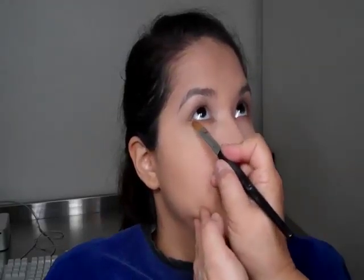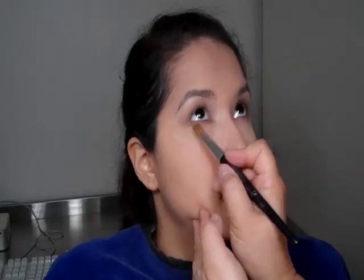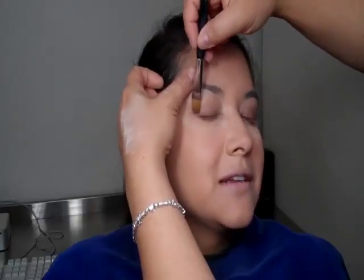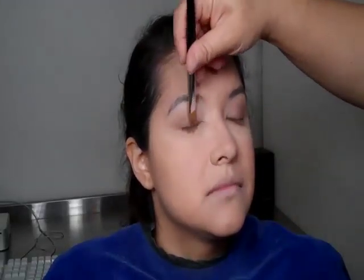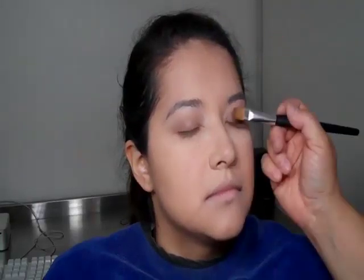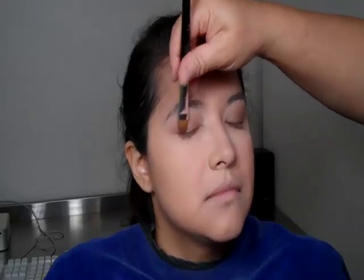The thing about makeup that I think is really important is that even though you don't want to look heavy or made up, you still want to look your best. Using the shadows and light technique allows you to create the proper symmetry to bring your best features out and hide the not-so-great features. We can definitely talk more about that if you wanted to learn more techniques.